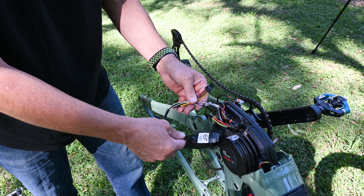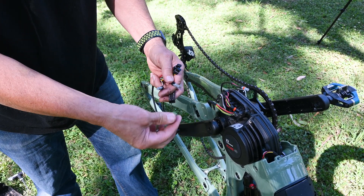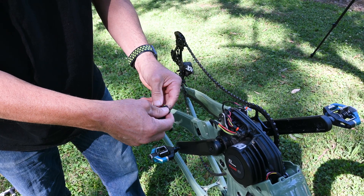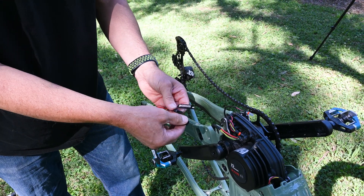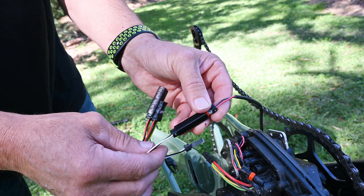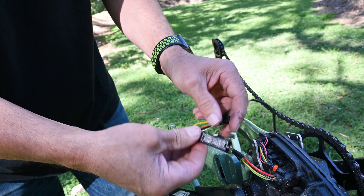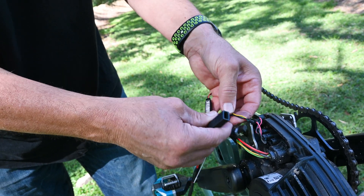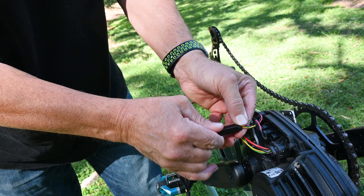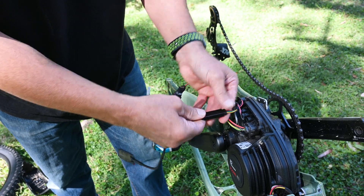The next step is to install our E-Plus chip. We'll install the connectors — putting the small connector on first, then the large connector. We're going red to white and black to black on the small connector. Then on the large four-pin connector we're matching the colours: yellow to yellow, green to green, black to black and red to red. So they're both in.